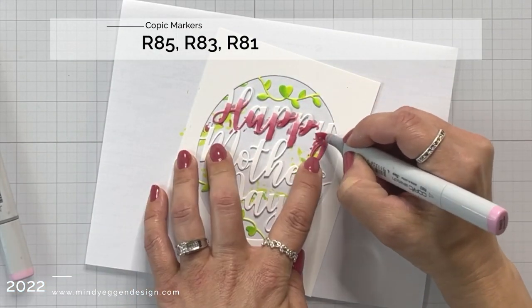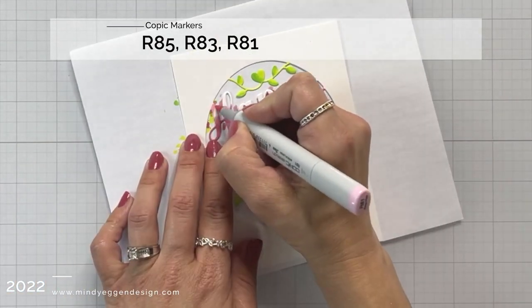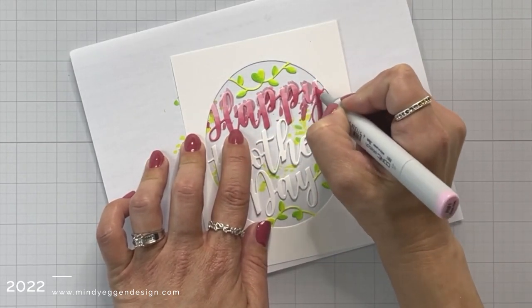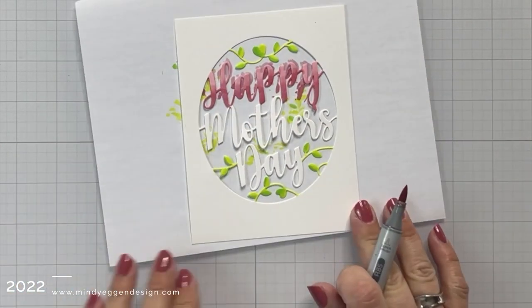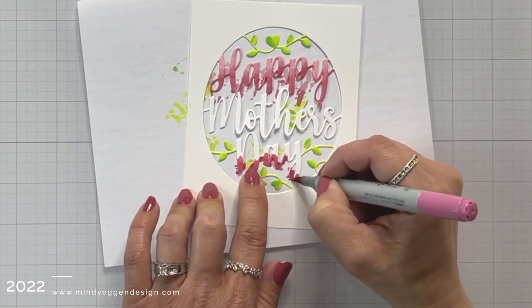Now I'm moving on to the happy and the day part of the window. So I have R85, R83, and R81, and I'm doing kind of an ombre look. So I started with the darkest color towards the bottom of the word and then blended out, and I repeated that on the word day.